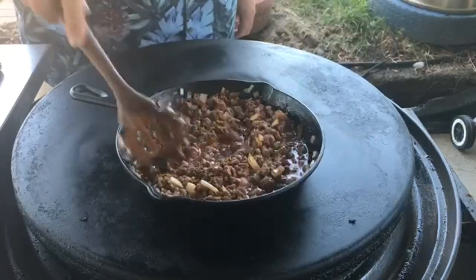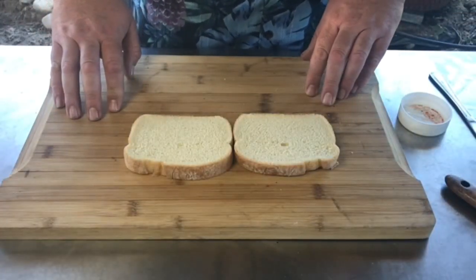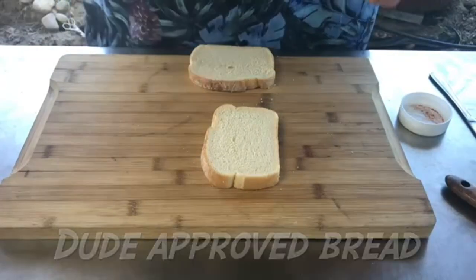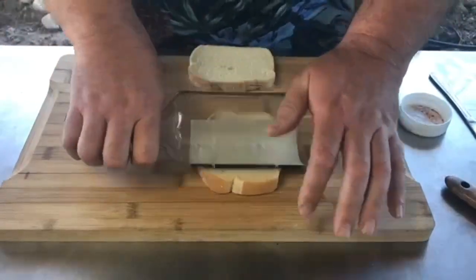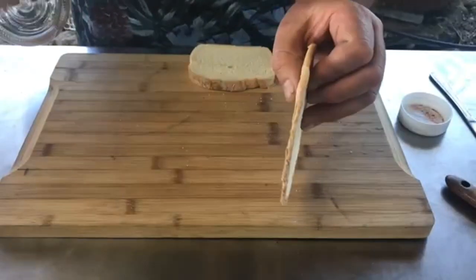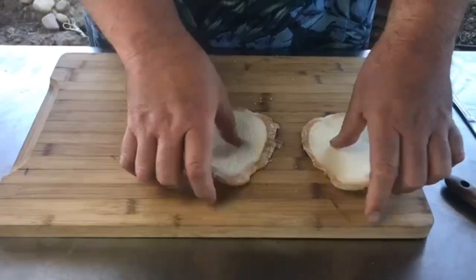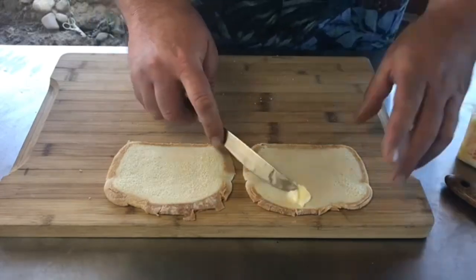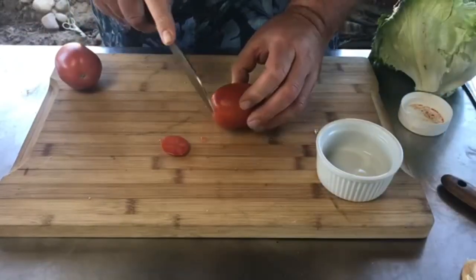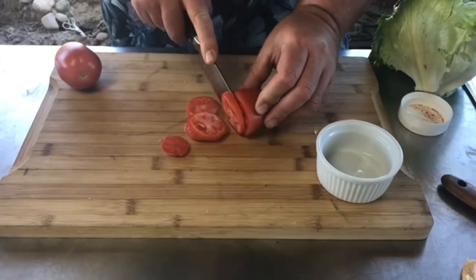Now it's time to start on our grilled cheese. For our bread we're using Sara Lee's Artisan bread — they're not a sponsor, wish they were, but they make great bread for grilled cheese. I'm gonna take a bottle of vodka and just roll out the bread a little bit to flatten it slightly. That looks pretty good. Then we take some butter and butter one side of each slice — that's perfect.